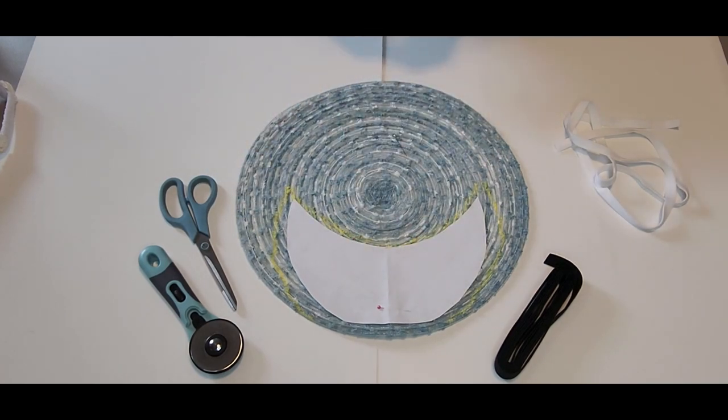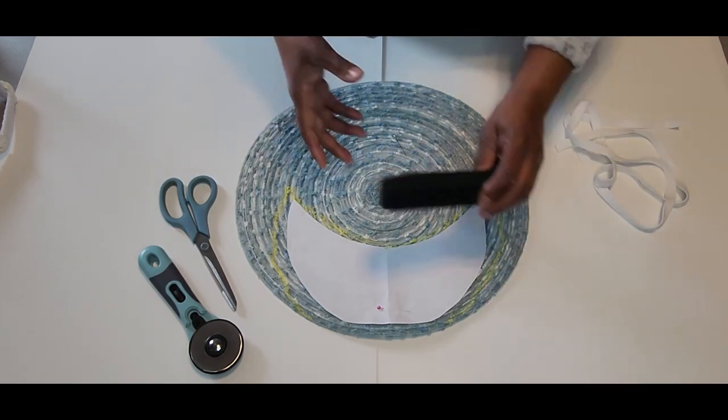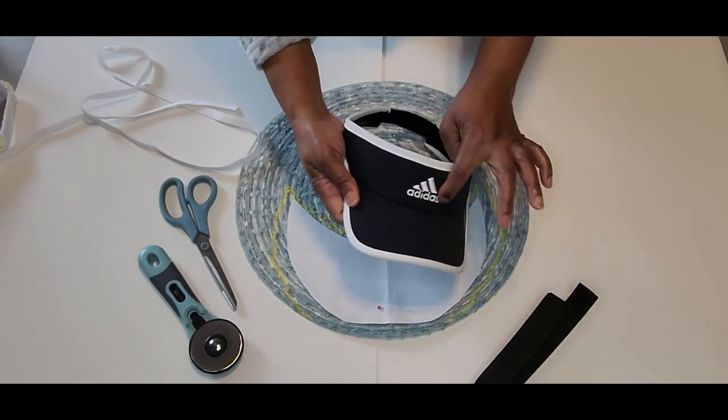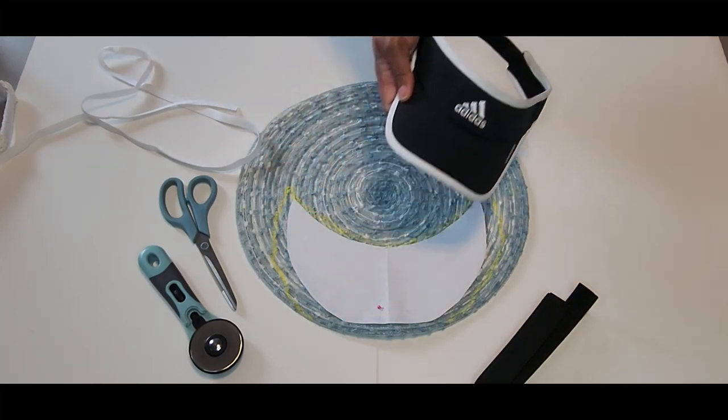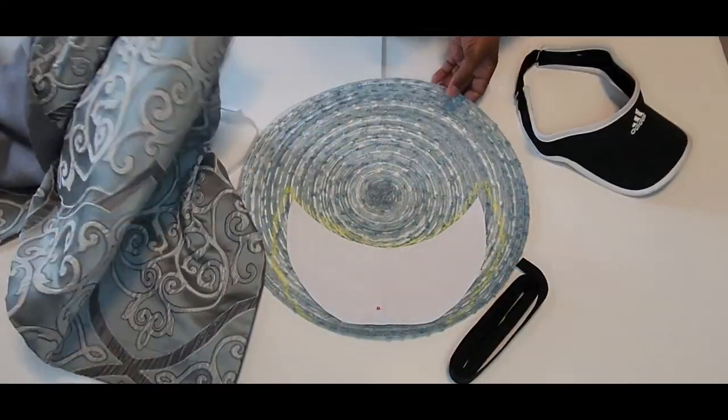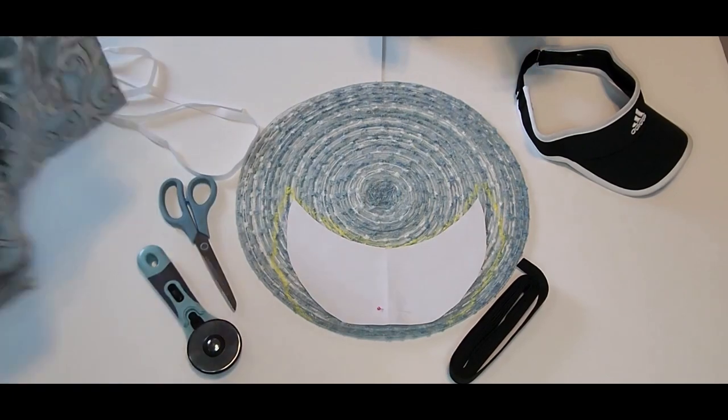You are going to need some elastic for this project. For the headband part of my hat I'm going to use a pillowcase that I thrifted — I'm going to recycle it. I think those two would look nice together, so we'll see.